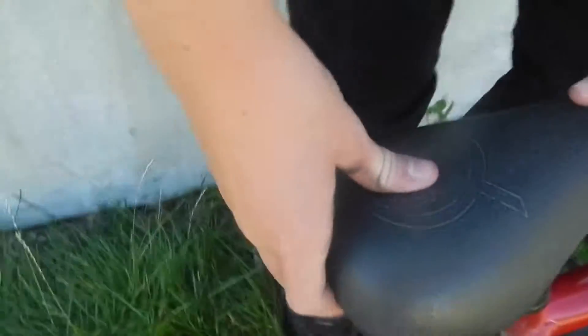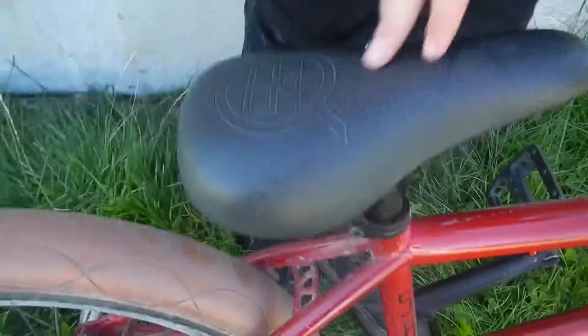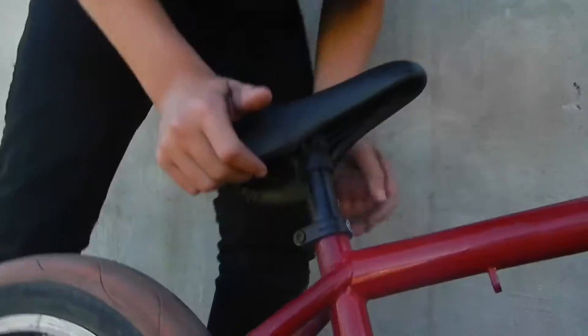It says Norco seat — it's from my OG bike. I'm probably gonna keep this seat forever. I'm gonna ride this seat a lot, for my life, till it gets ripped, and then I'll hang it on my wall. It's a tripod seat — or I think it's a tripod.